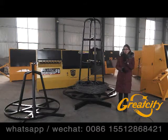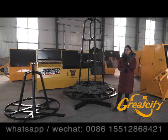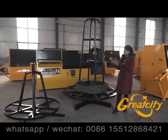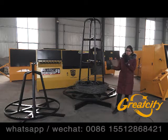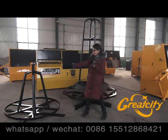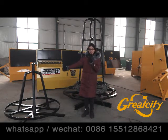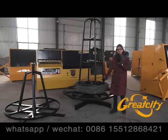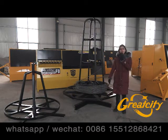Another extra part with our CNC rebar bending machine — we have two types of wire loaders. At my right hand, there is a loader for two tons of wire, and another type with 0.5 tons. It depends on what you need, but we can sell you these two kinds of wire loaders.